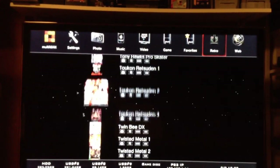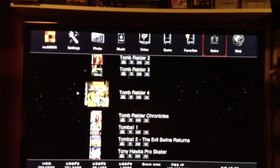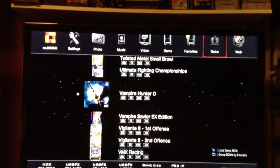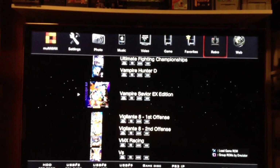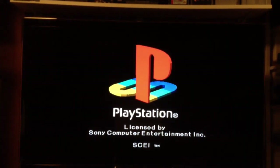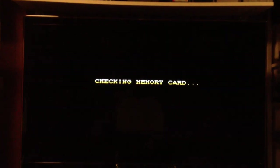Which game can we pick? Tomb Raider, Tomba, we've got wrestling. It loads Japanese games just fine as well. Let's load up Vampire Savior.